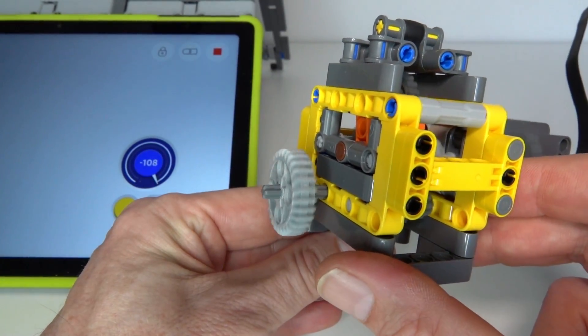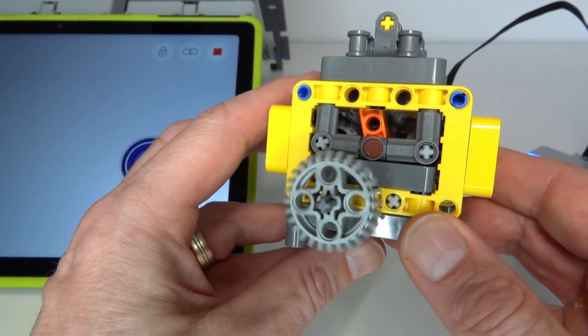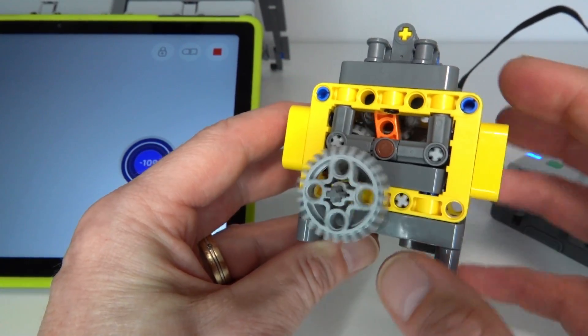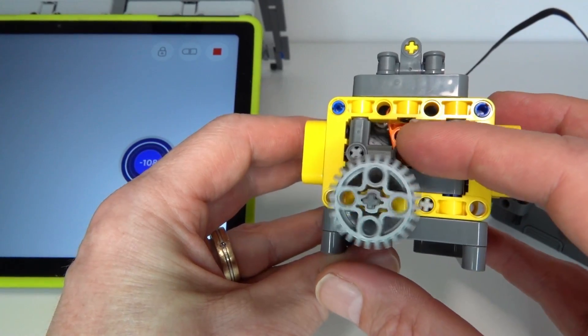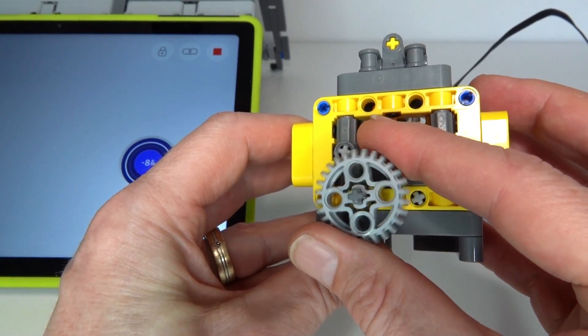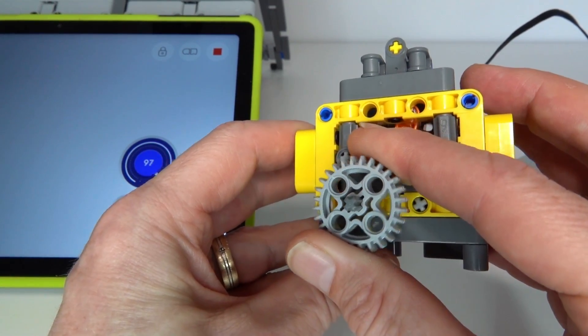We're now in first gear — the output's going at a reasonably good speed. As soon as I start loading up the output it'll automatically switch to the lower gear. As I load it up, once the torque is high enough, it automatically switches to the lower gear.